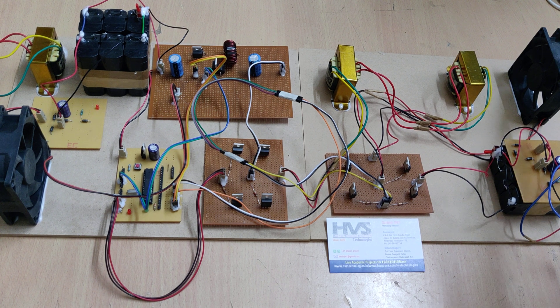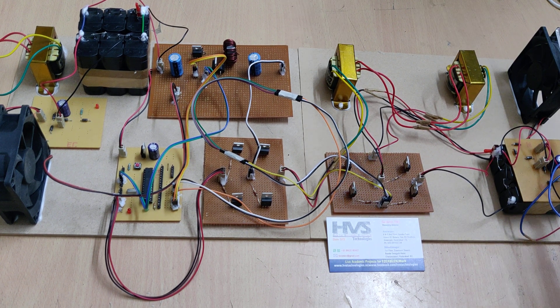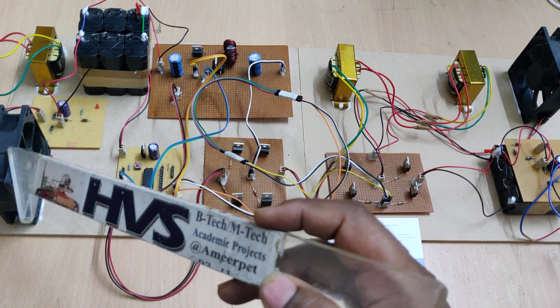For presentation purposes we are using DC fans as the load. In real time, the battery itself is the load — we are just using the DC fans for demonstration. The DC fan ratings are 12 volts and 100 milliamps current for both fans.